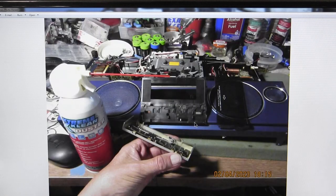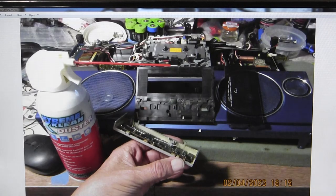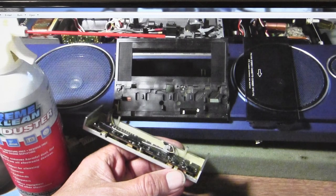Now I've unclipped the plunger for the door to get to this point, and I've unclipped the door cover. The door cover does come off, and once you get the door cover off, you can come in the back side here.